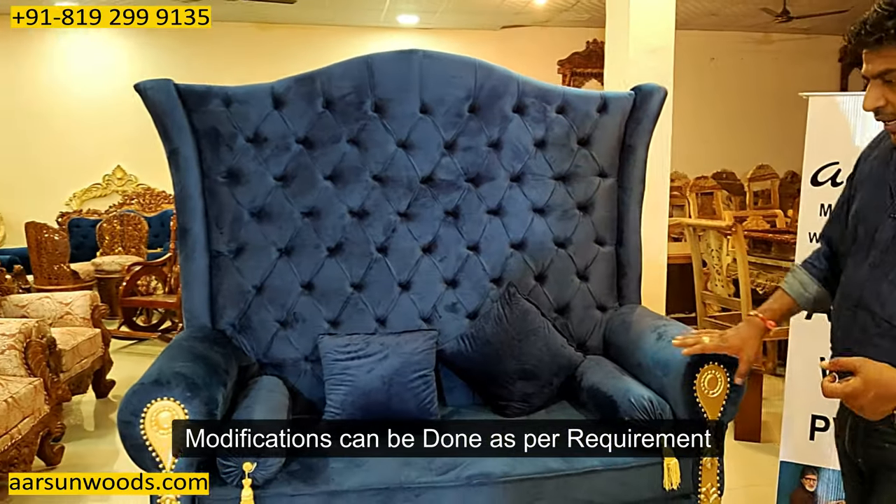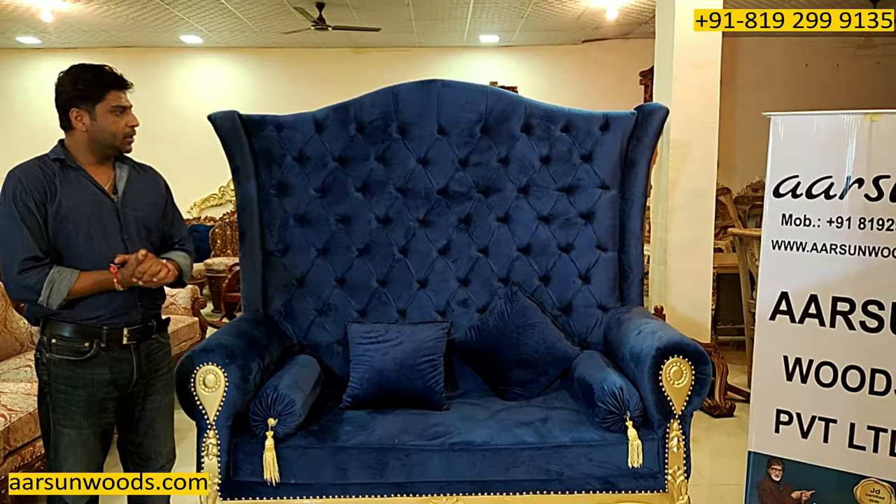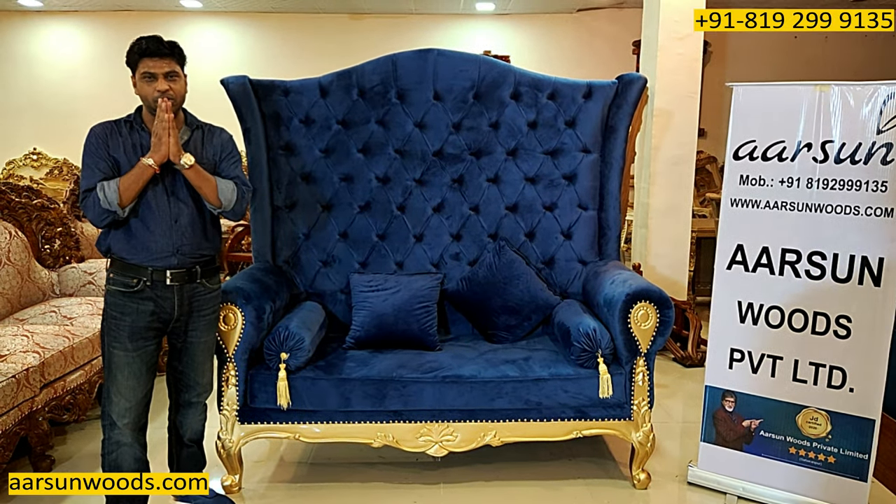For a change, this one is in plain gold — not antique gold — as the client wanted. You can see the design and I hope you like this. I request a few comments from you. Thank you so much.